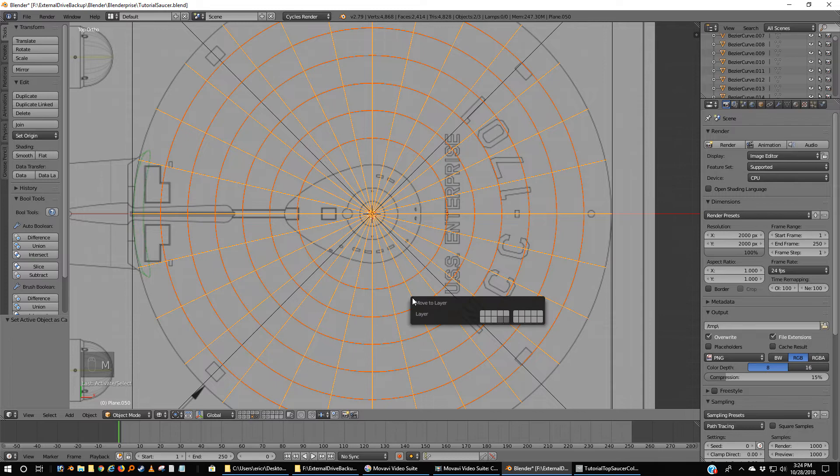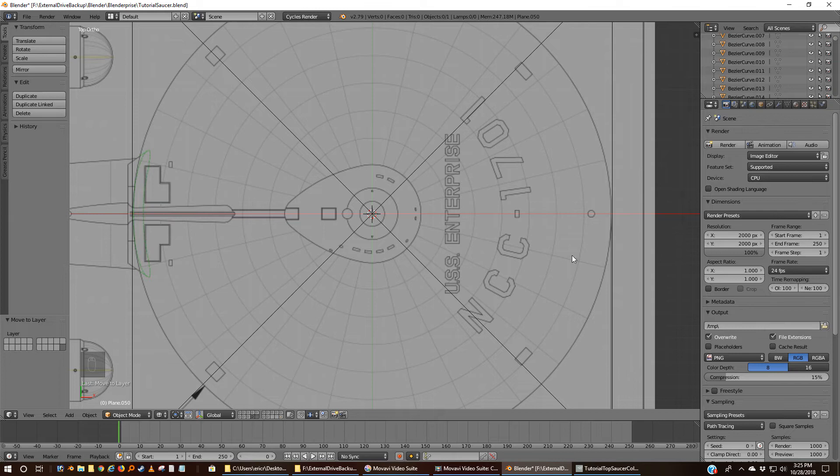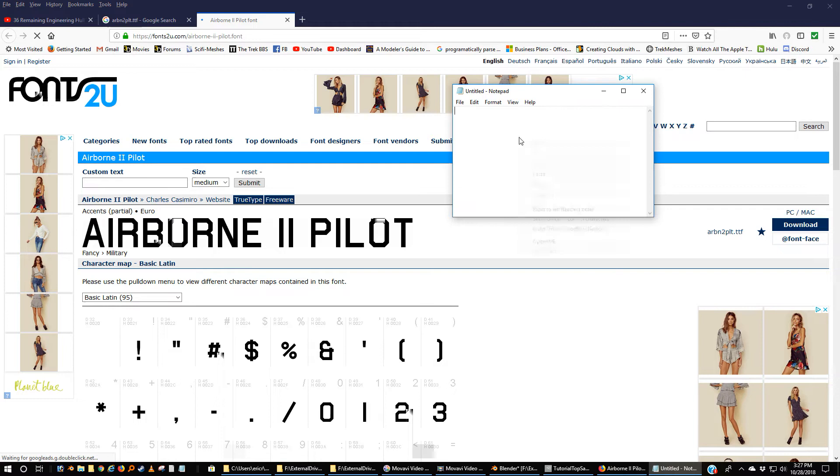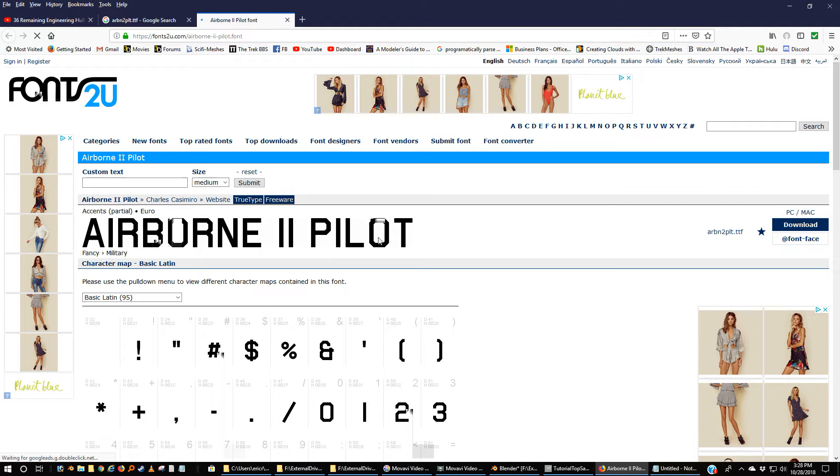So I can move this set of circular spokes off to another layer. I'm going to move both of them and shift-select — I'm going to move them to the last layer on the lower right. Also out in the resource list in each of my tutorials there is, I believe, a spot where you can get the appropriate font. Looks like I didn't include this — I'll have to put this in my list where you can get the Airborne 2 Pilot font, which is extremely helpful in creating the lettering on the hull.